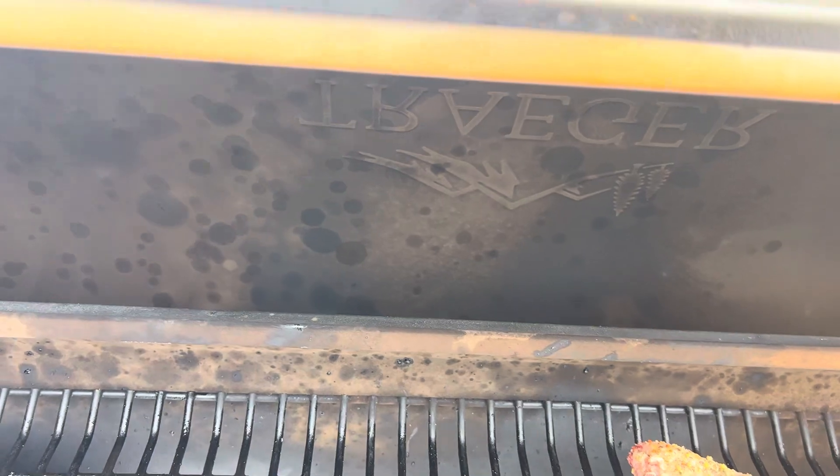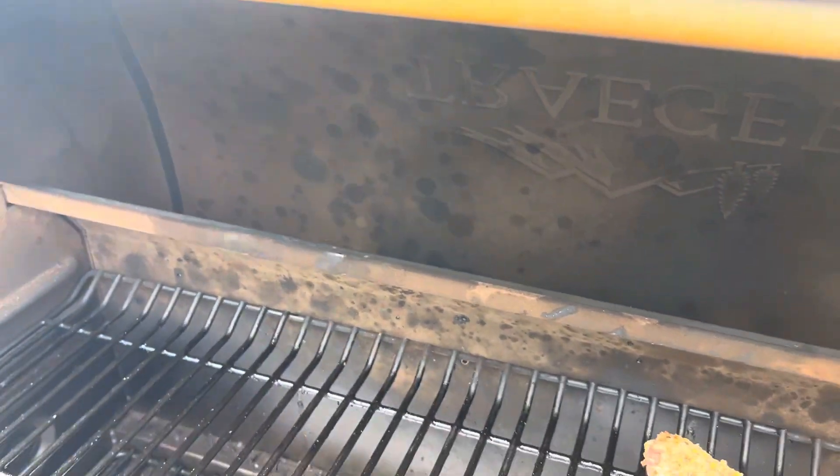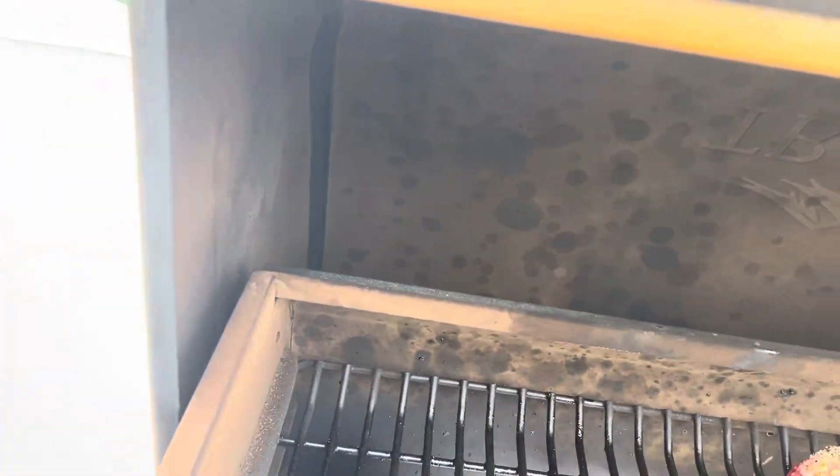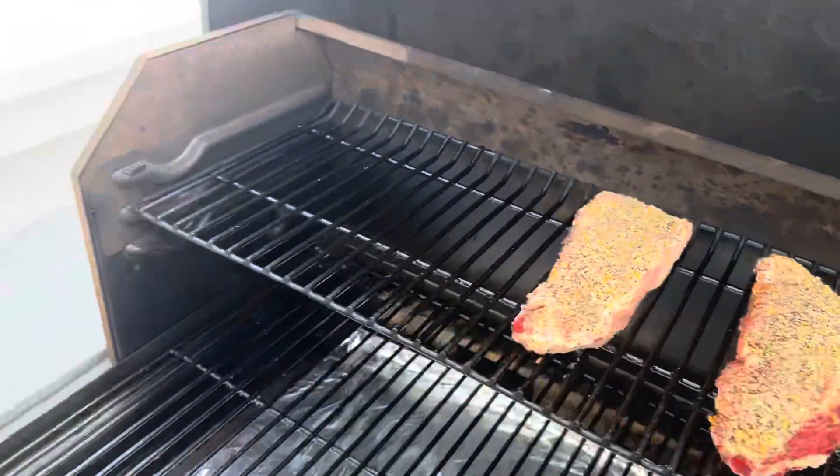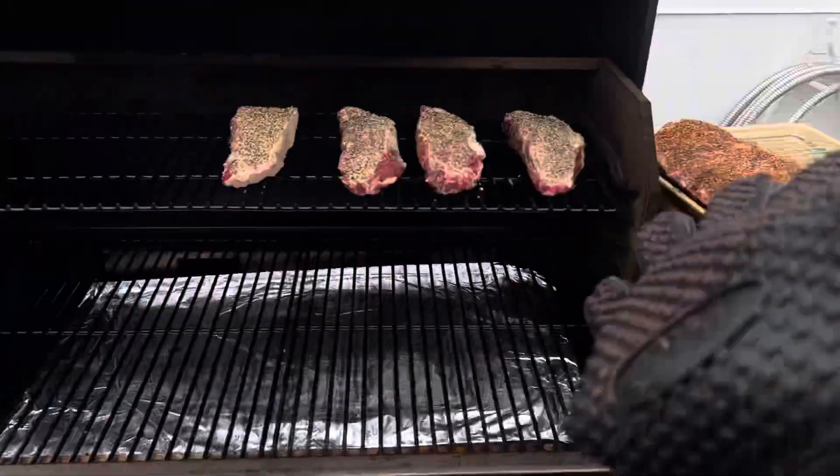Let's see if I can fit the ribs and everything all on the top rack. Maybe I'll put the ribs on the bottom for the first part. I'm probably going to have to get my glove for this.